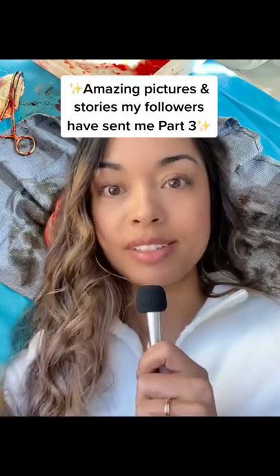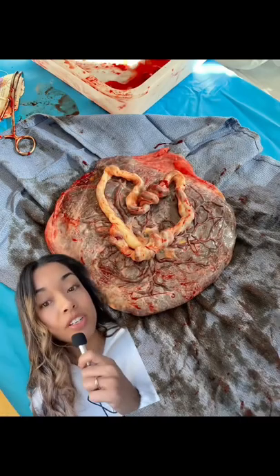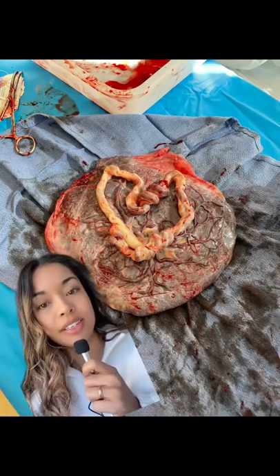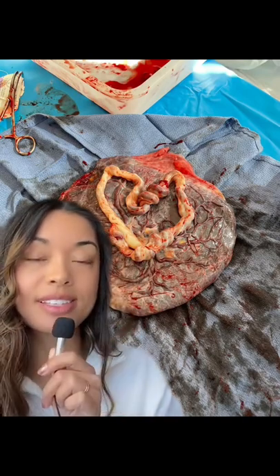Hi everyone, I have another placenta tour brought to you by another follower. Here is the picture of the placenta. It is kind of heart-shaped. What you're seeing right here is the umbilical cord, and this side of the placenta is the side the baby was on.